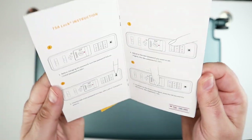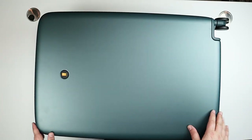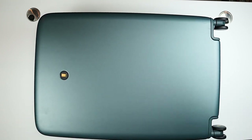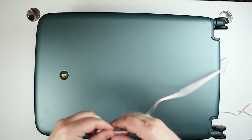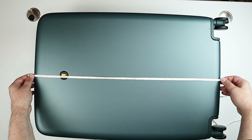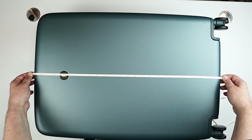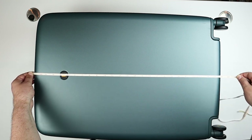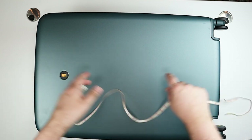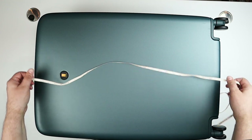There are instructions for the TSA lock, how to use it and set it, as well as warranty information. Now taking a look at the front of the luggage with my measuring tape — you can look up the dimensions on their website, but I always like to measure things myself. The main height is about 26 inches of space. If you include the wheels, you're closer to 28 inches in overall height, but right on the money for a 26-inch piece of luggage — the compartment is 26 inches.